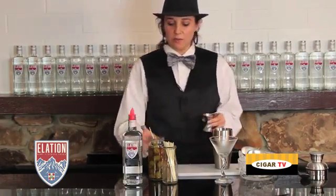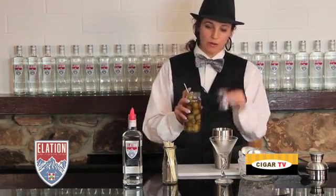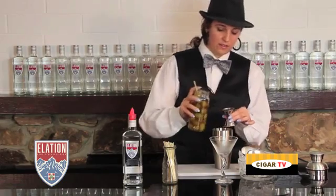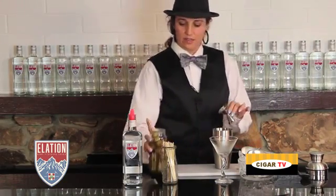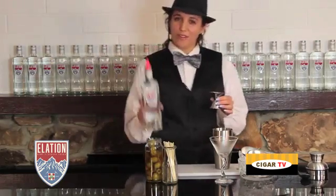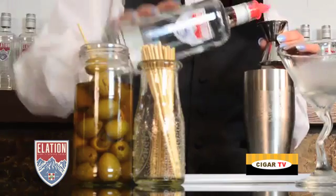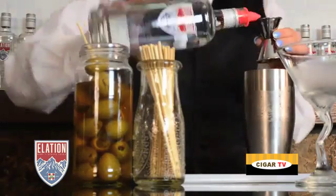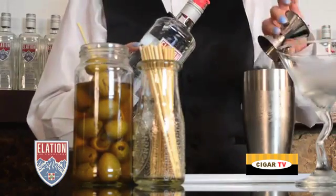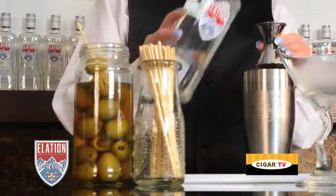We're going to start with one part olive brine and that's going to go into our shaker. Then three parts of Alation — one, two, and three.